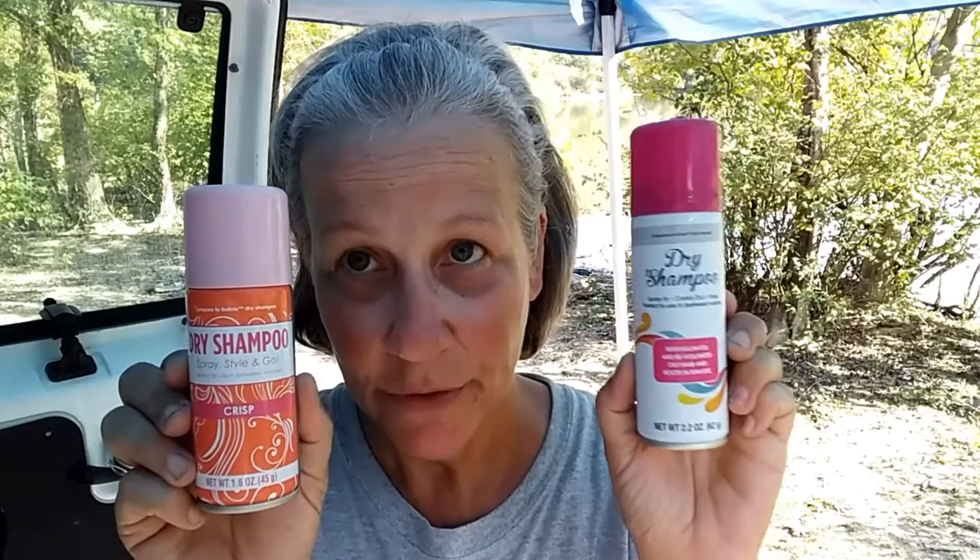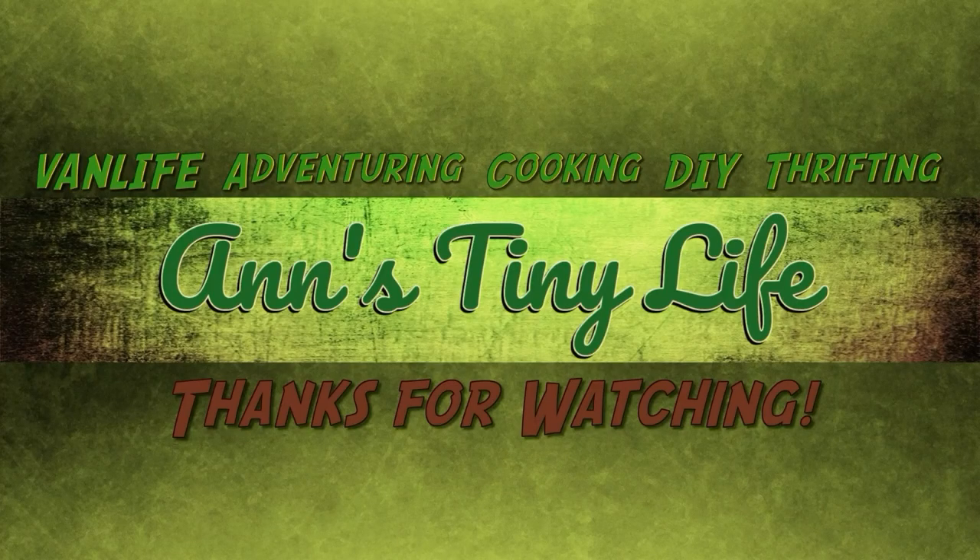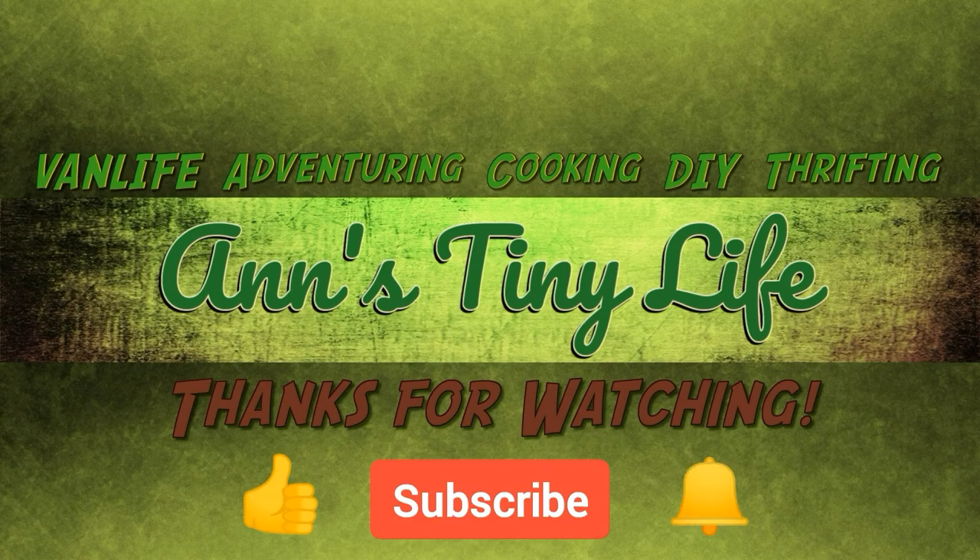I actually prefer this to the shorter spray cans. I'm gonna give it a big thumbs up. In the before and after photos you can definitely tell the hair is less oily. About 30 minutes after I had sprayed the product on, my hair seemed even less oily. I think it would be a great option for people who live in vans, RVs, or cars, or have been on an extended camping trip. It's just a buck at the Dollar Tree — go pick it up! Thanks for watching everybody, make sure you like, subscribe, hit the bell, and y'all have a good one.